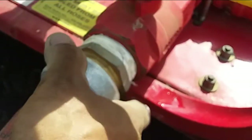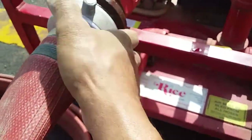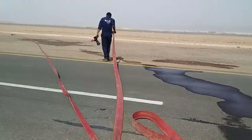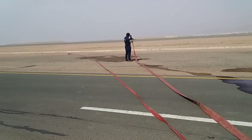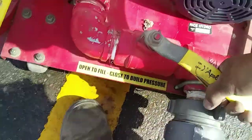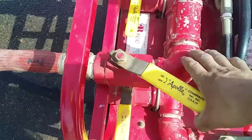Connect the hose that needs to be tested. Select the water control. Open the main valve of the hydrostatic pump to allow the water to flow. Open the valve of the hose that needs to be tested.